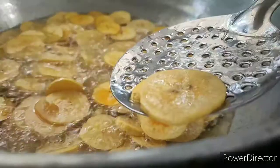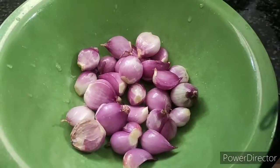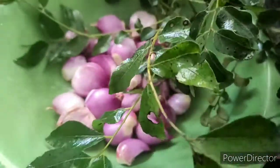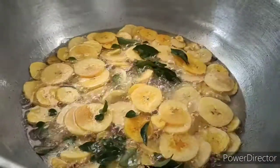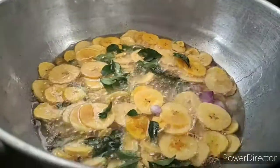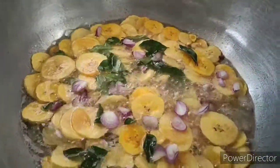The taste maker is ready to fry. The taste maker is on the table. I am using a little bit of a taste maker.